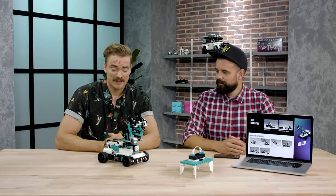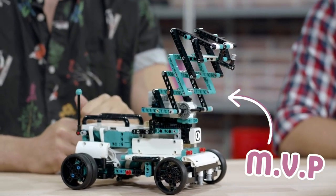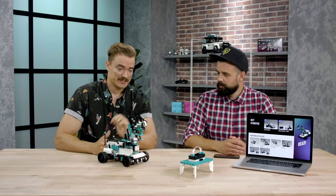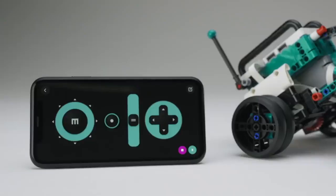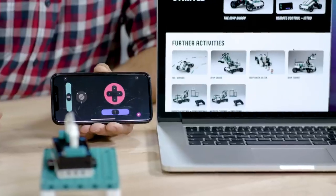Next up I'd like to introduce MVP. It stands for Modular Vehicle Platform. It's a remote control vehicle which you can control with your phone or even a game controller. Right now we have attached the crane, and I think Dan wants to give a little demo of it in action. So to remote control MVP, we have the remote control builder in the app, and you can see here the different modules that we have to control the vehicle.